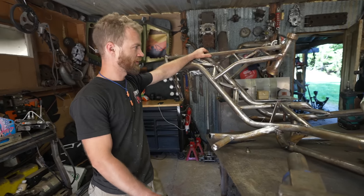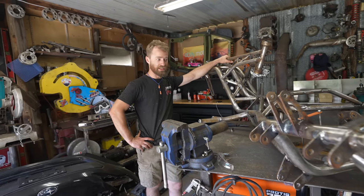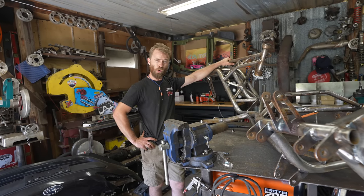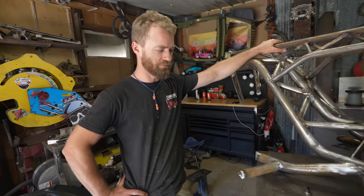I think that's everything for the chassis. I could spend the next day cleaning the rust off of it, or we could just take it to a powder coating shop and have them sandblasted.